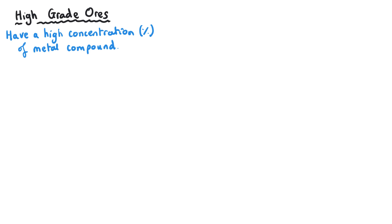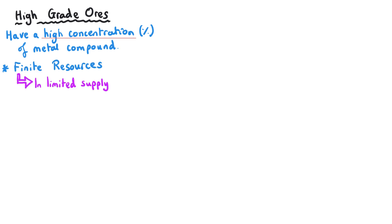High-grade ores are said to be rich in the metal compound that we are trying to extract from them — in other words, they have a high concentration of the metal that you want. As with a lot of resources that we get from the earth, these are finite, which means they are present in a limited supply. We have however much we have now and it's not being replenished, so this amount will gradually decrease and ultimately run out.